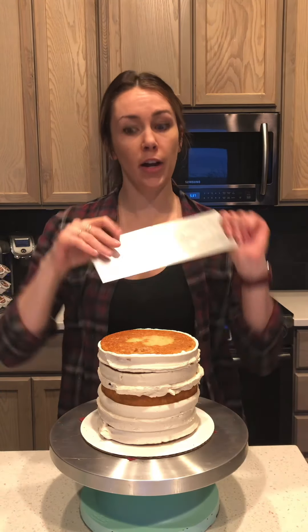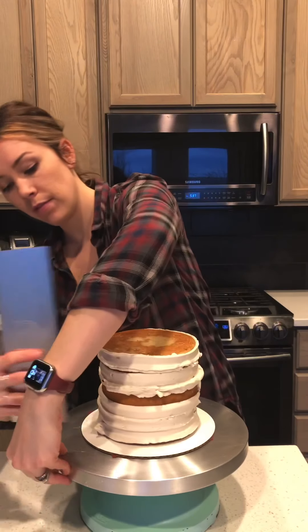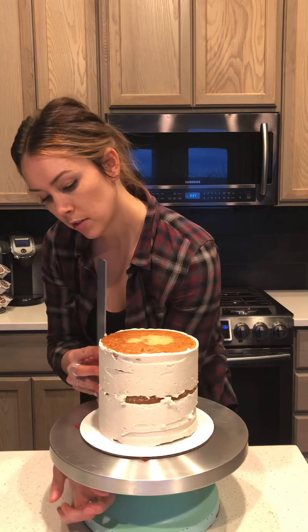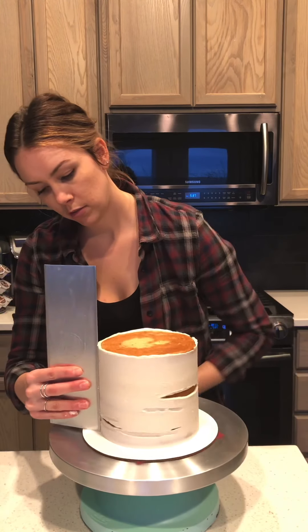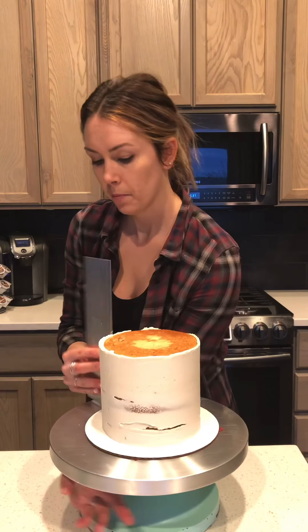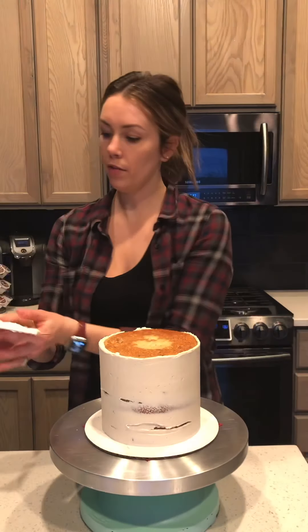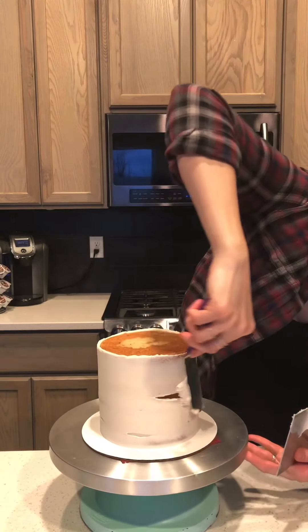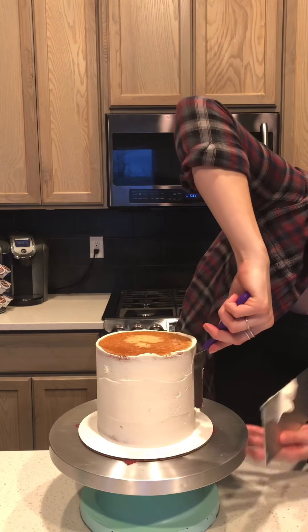I do use Ester Cakes for all my combs — this is my smooth hound, and if you use code TREATSBYTAY at checkout you get 17% off. I'm just going to go around, getting a little bit of pressure but not too much. What's coming off — the little spaces that aren't filled with any buttercream — I'm just going to take my offset spatula and fill those in.